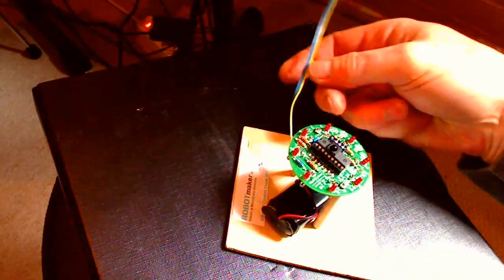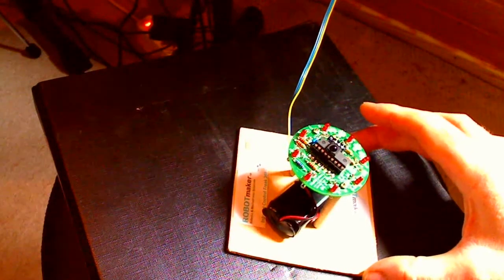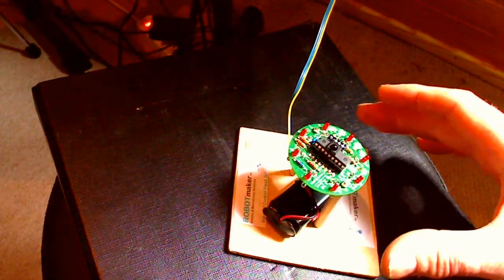We've also connected here a serial cable which goes to a MIDI device. And the MIDI device is a drum machine. And here we're going to show you how we can use command number 30, which is the proximity sensing, to be used for controlling different sounds.